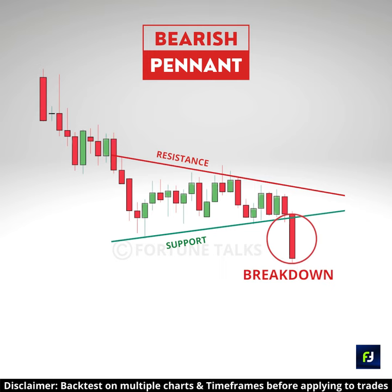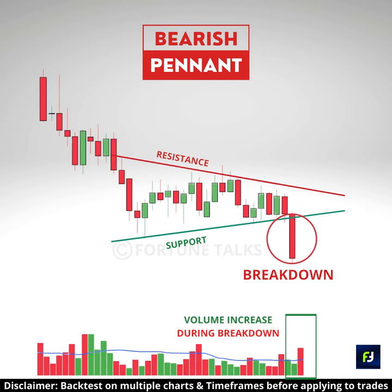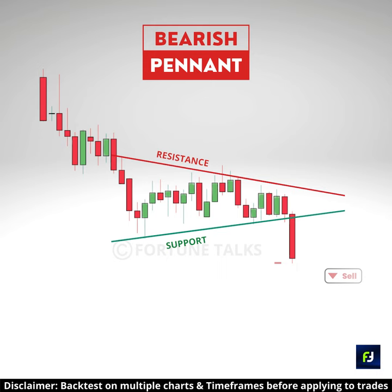When price breaks below the ascending trendline with high volume, it strengthens the bearish bias. Take a short entry below the breakout candle low, or after a pullback to the level after the breakout.